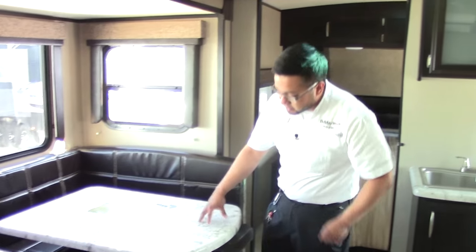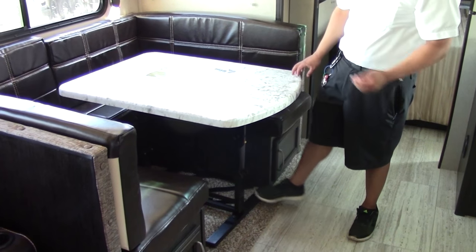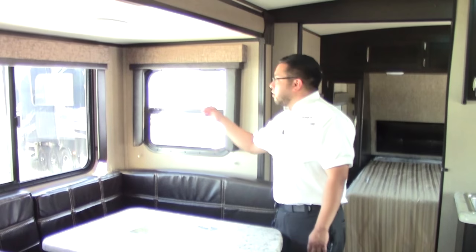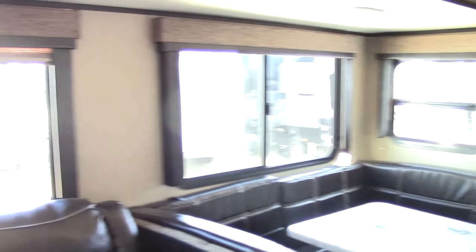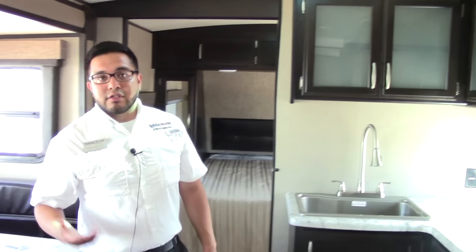The dinette table is not bolted down to the floor, so you can always take it outside as a picnic table or add more countertop space. Your large windows open up so you can get good cross-ventilation. All LED lights in this coach as well as an arched ceiling, which gives you a little more headroom.